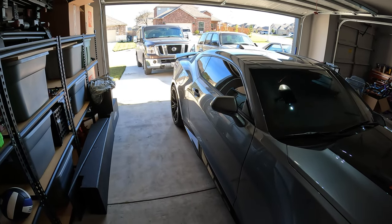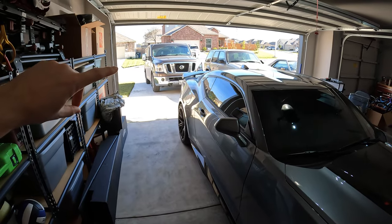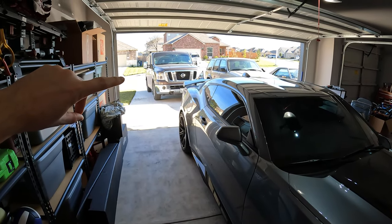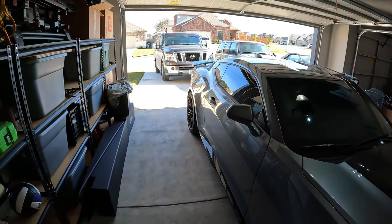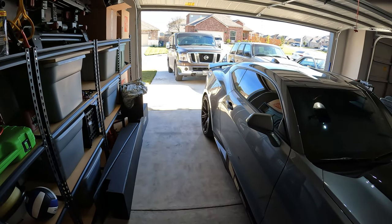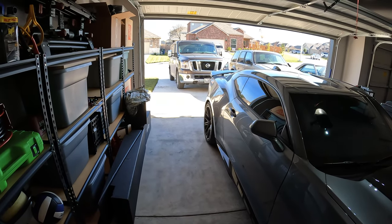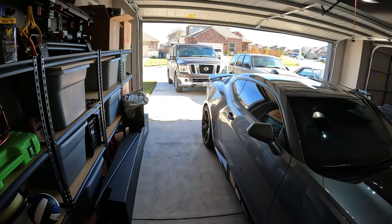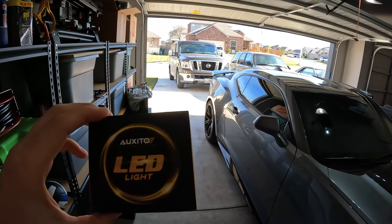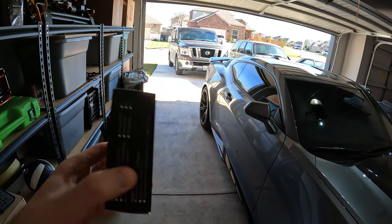Welcome to the Wangzilla channel, my name is Will. I'm doing another video on my NV 3500 — the beast is a 2019 model. Earlier I did an LED headlight upgrade which I'm extremely happy with, so I figured I'd go ahead and wrap up the front end and do an LED fog light upgrade.